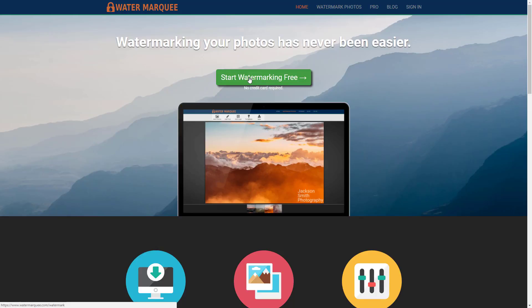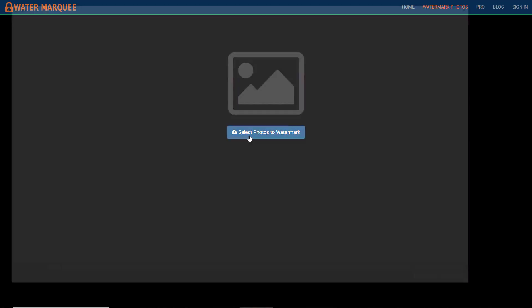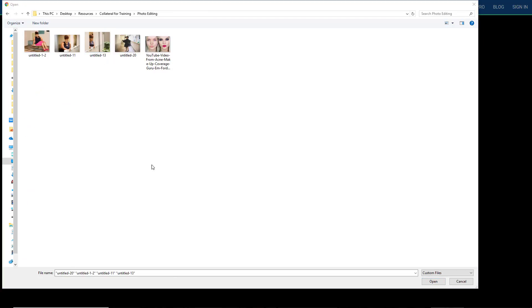I'm just going to go to — I'll leave the link below. I'm going to start watermarking for free and I'm going to select photos to watermark. On my desktop I have a couple of dummy images.